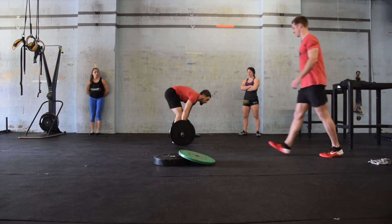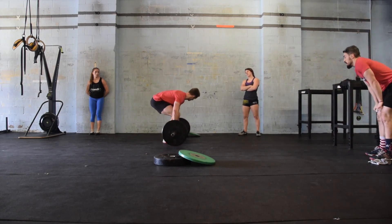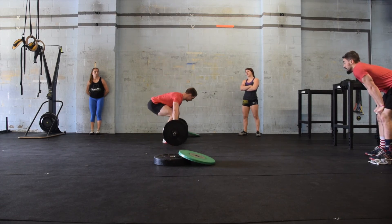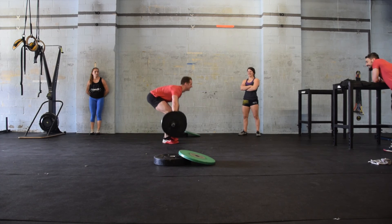Male one will finish 10 and 10 at 95 pounds, tag in male two, and he will work on 10 and 10 at 95 pounds. Once again, there will be no weight change after male two. The female athlete will once again be tagged in and she will work on her third and final set of 10 clean and jerks and 10 snatches at 95 pounds.